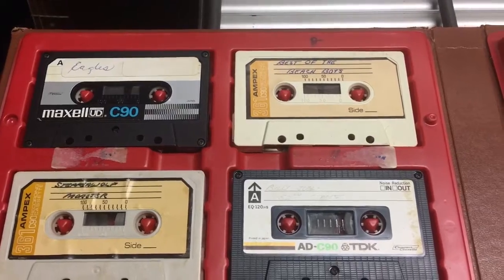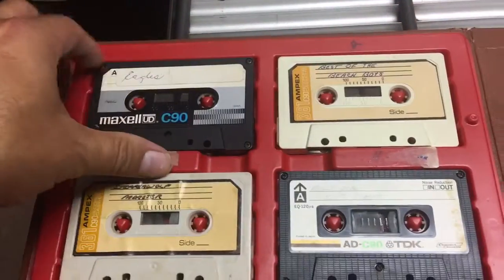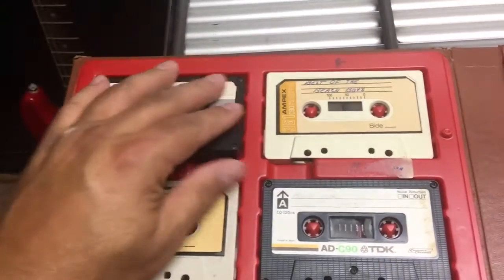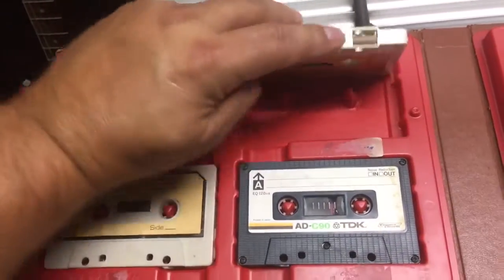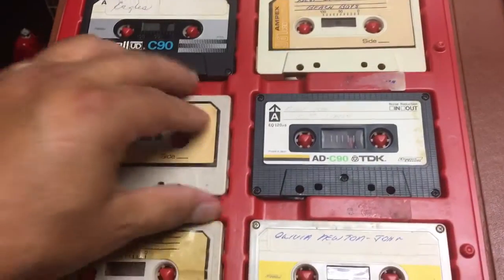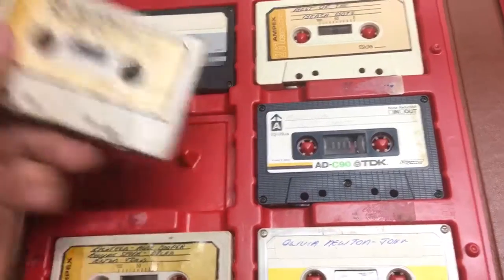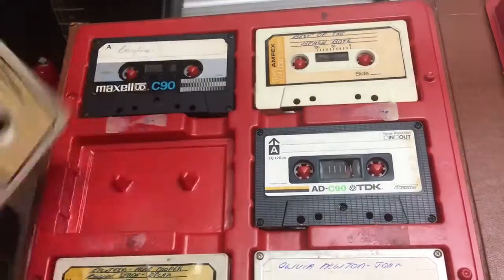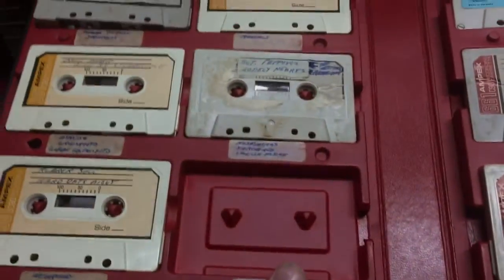Some folders have stuff on both sides — this one has the Eagles on one side and Rita Coolidge on the other. A lot of them have Beatles albums. All recorded, so for a dollar each I thought that was a great deal.